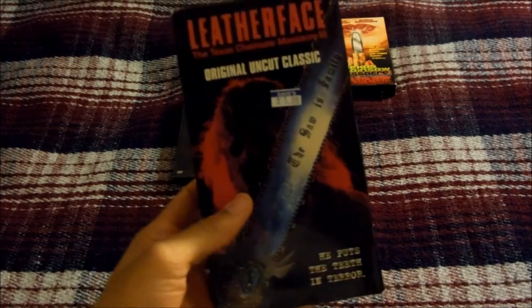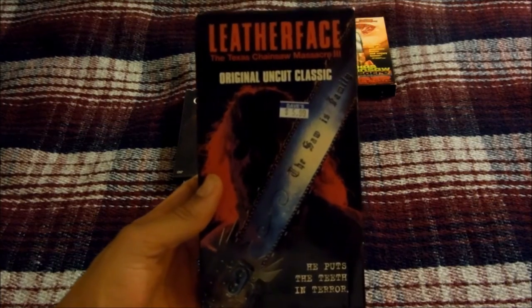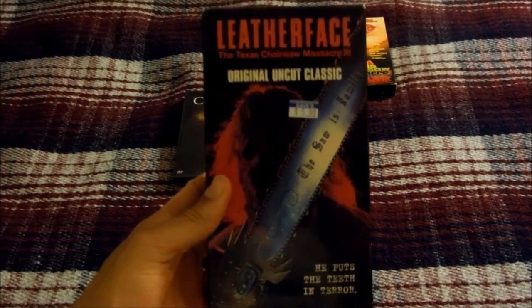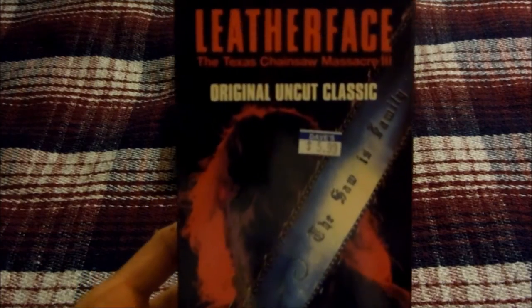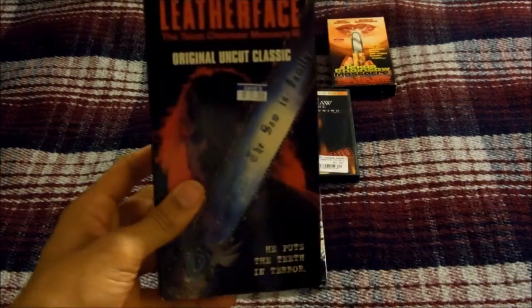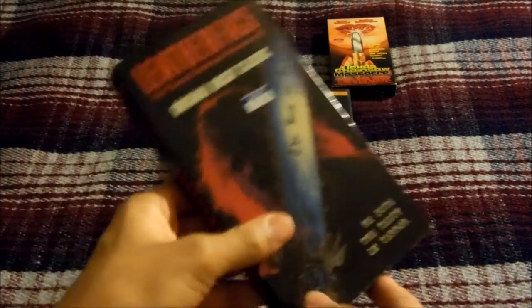One strange thing is there's a little girl in the household who collects dolls that are actually made out of human bones and skin, which is pretty creepy. Leatherface: The Texas Chainsaw Massacre 3 is a great sequel. I have the uncut VHS release from 1996, and here's the tape itself with the ink label.